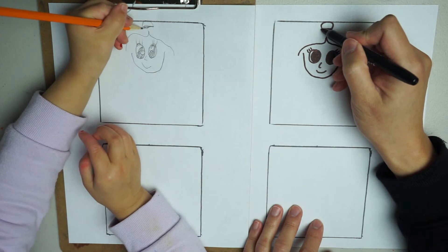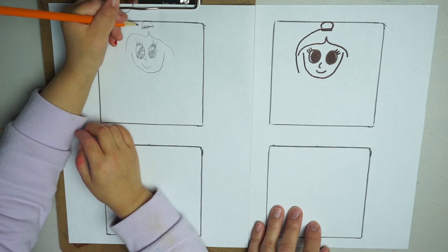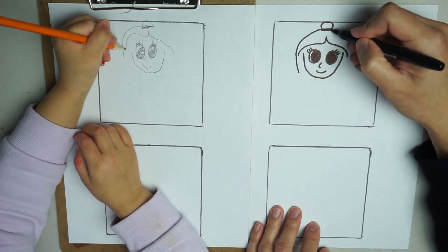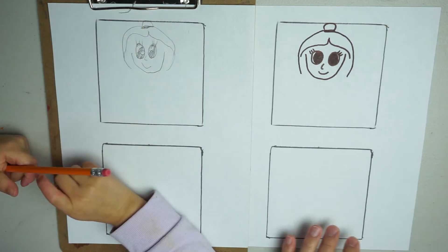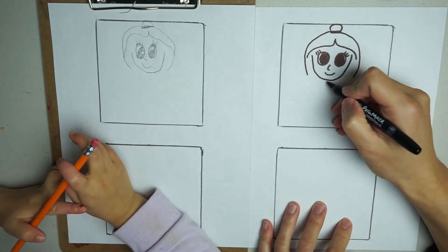From here we're going to draw this, come down. Now we're going to draw her shirt. Her shirt is kind of hard to draw — it's very complicated.